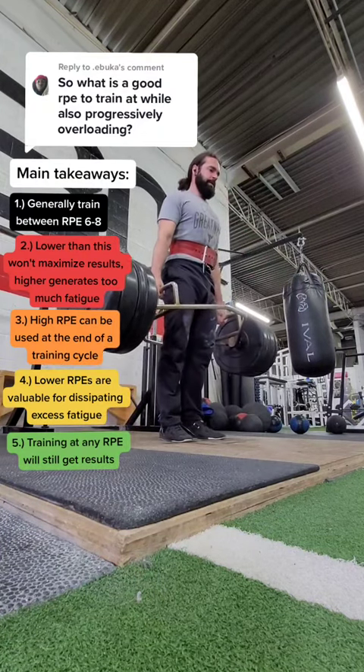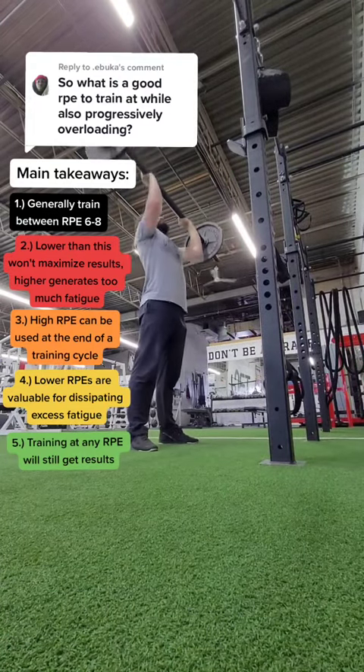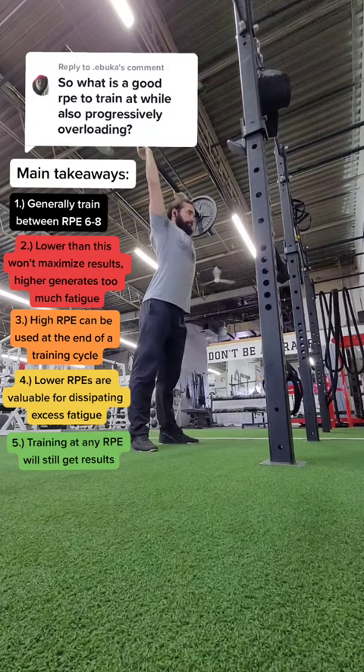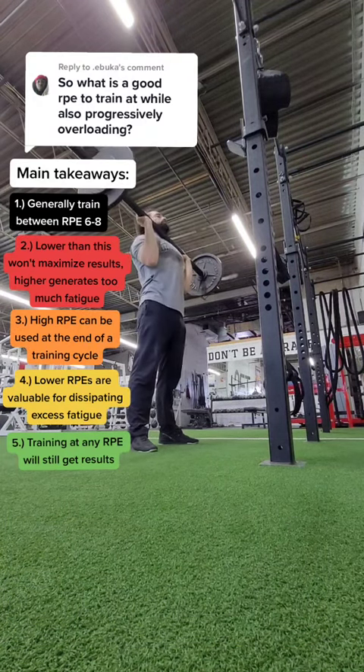At the end of the day, you can train at whatever RPE you want and you're probably going to generate both strength and muscle growth as long as you're consistent and you do it over a long enough time frame. Get in the gym — it's always better to lift than to not lift. And one last final thought: it's generally better to consistently undershoot your RPE than it is to overshoot it, because there's always time for going heavy later.